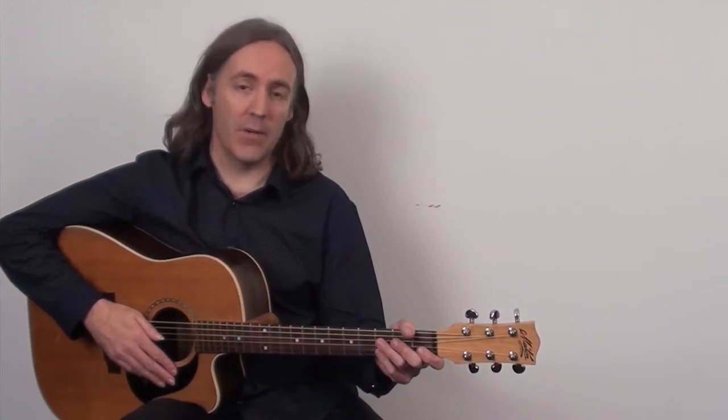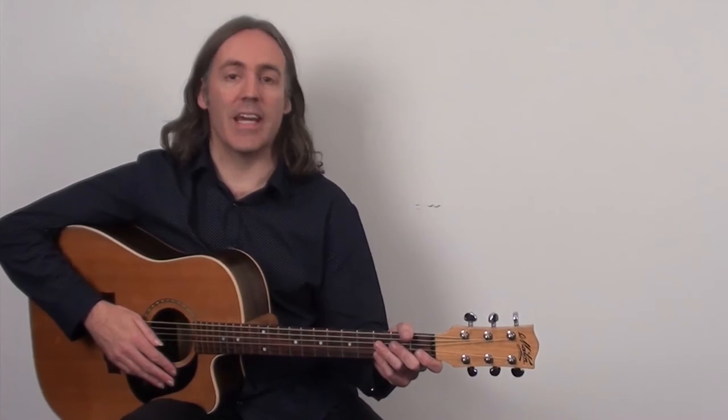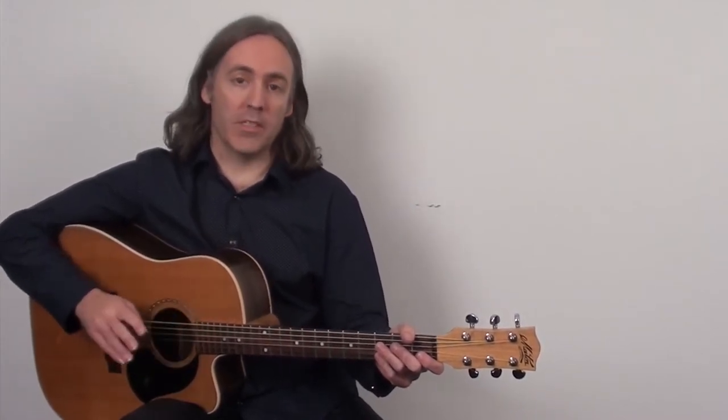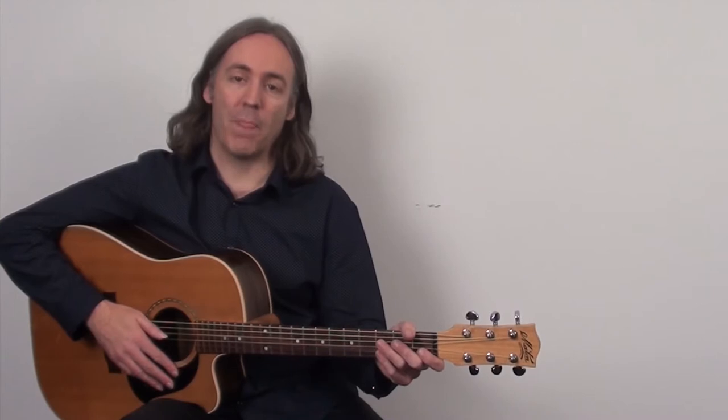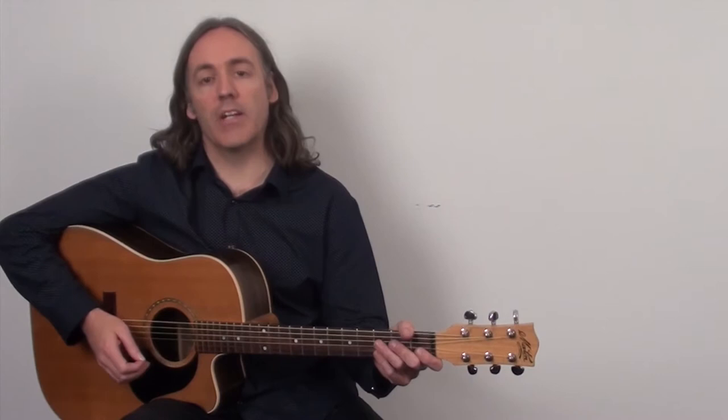If you look to the top right of this video you'll see a little icon there — click on it and you'll be taken directly to that lesson. Do what's presented there, come back here, and you'll be in a much better position. So with that said, what we're going to do in today's lesson is create variations of the claw hammer fingerpicking technique.